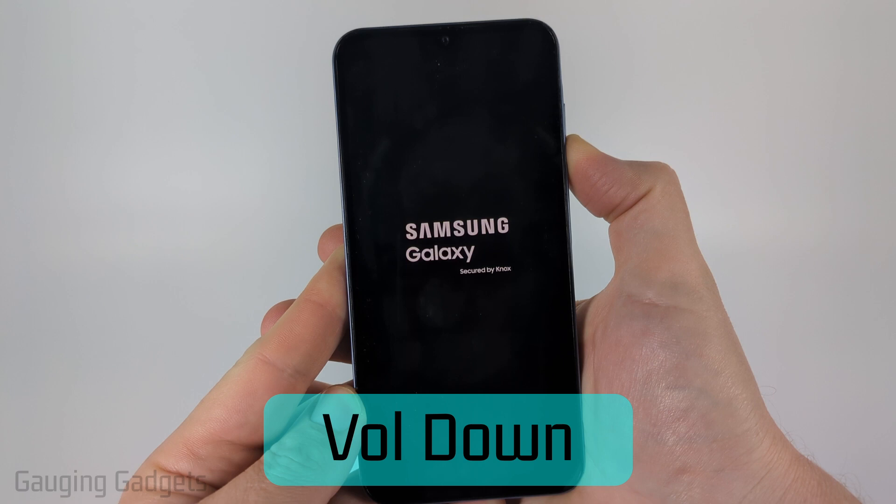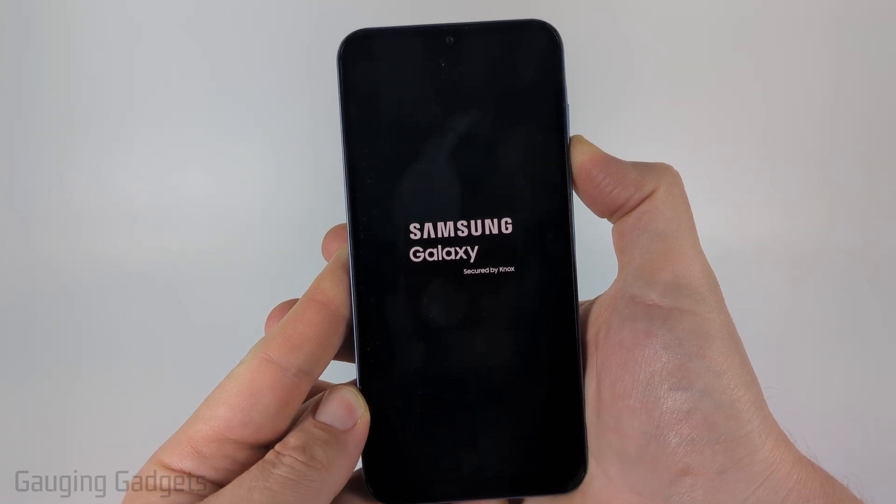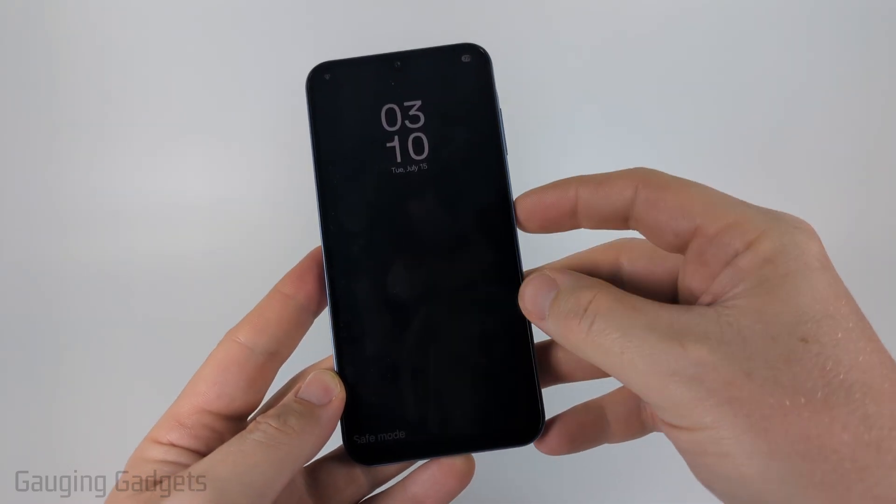Just keep holding it down — do not let go of the volume down button. And that was the second way to boot up into safe mode.